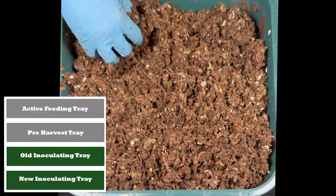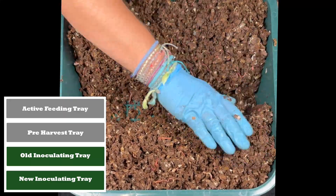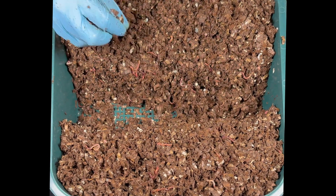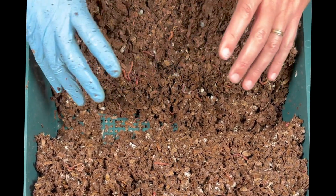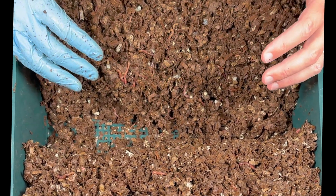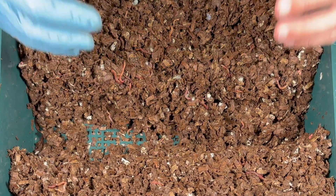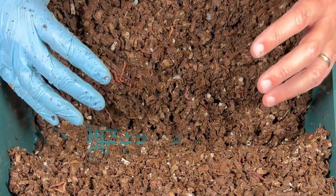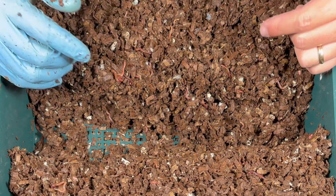I usually have about two inoculating trays on here just full of dry cardboard. It is amazing just how many worms I'm seeing down here — the volume is still pretty good after I fluffed it up. I'm really happy with the moisture level. This thing is ready to go — absolutely primed and inoculated with all kinds of microbes. Clearly the worms love it, so it is ready to get fed.